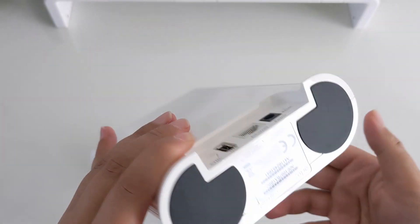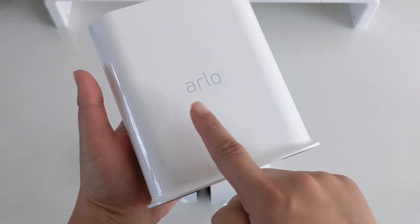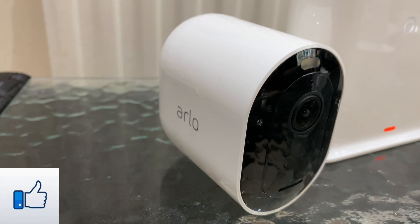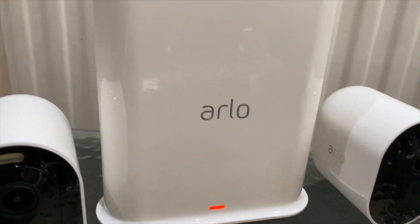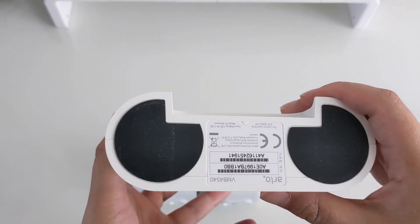This is the Arlo Smart Hub — sleek, slim, white in colour and light in weight. You have the Arlo logo on the front, and the LED lights show whether it is on or off. The system also comes in black, so you have a choice of whichever one better matches your home decor.